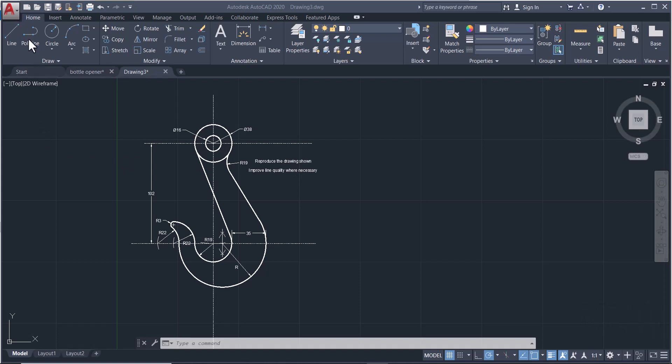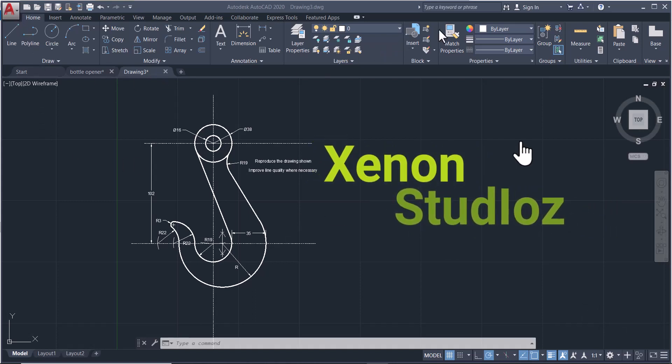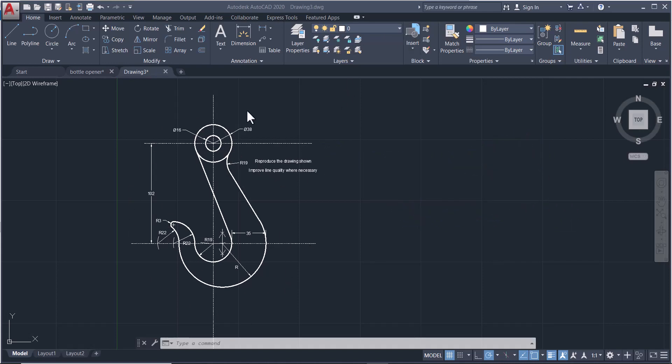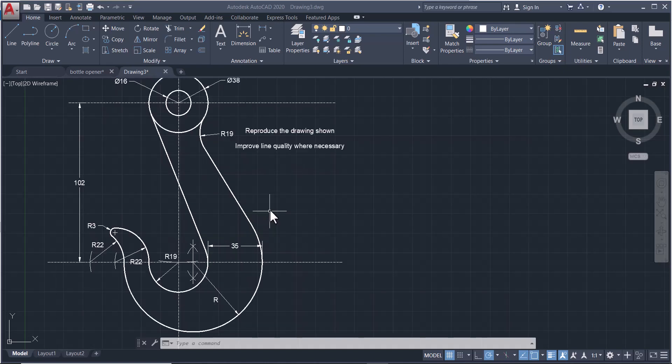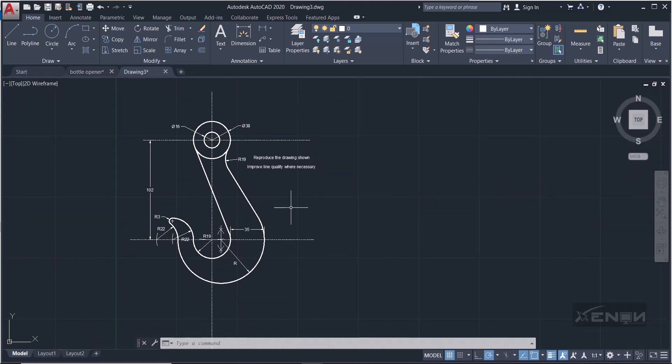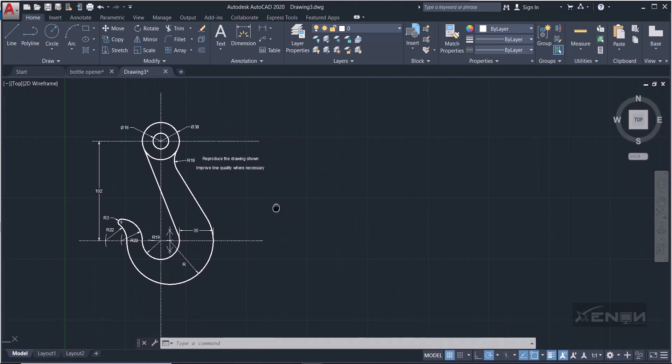Hello, this is Ashraf from Zenon Studios. Today we're covering tangency circles, circles in contact, and tangents to circles. We want to draw this hook. The question tells us to reproduce the drawing and improve the line quality where necessary — these center lines look a bit off, so we need to fix those.